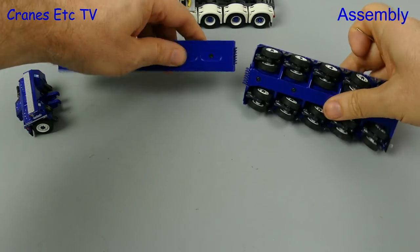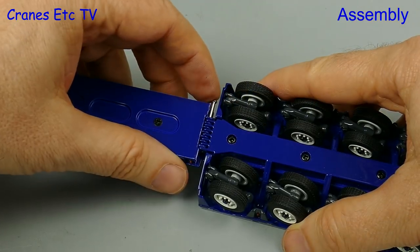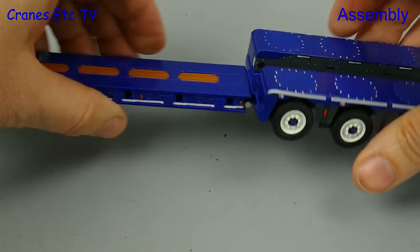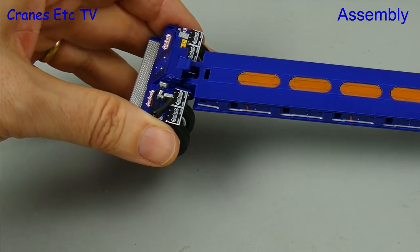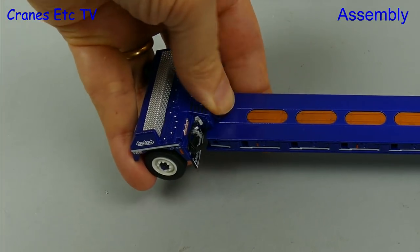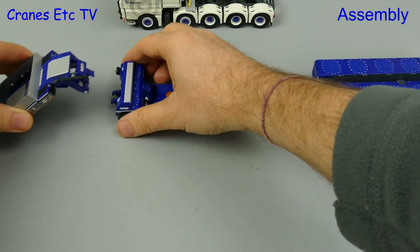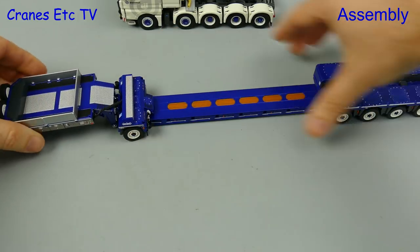We can get on and assemble the Noteboom trailer. The spine beam interlocks with the front of the five axle module, and then there's a steel pin which joins them together — again a tight fit. At the front we can take the dinky little one axle inter dolly and clip it onto the spine beam.